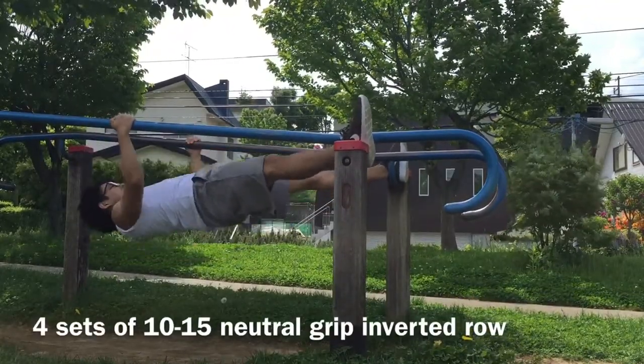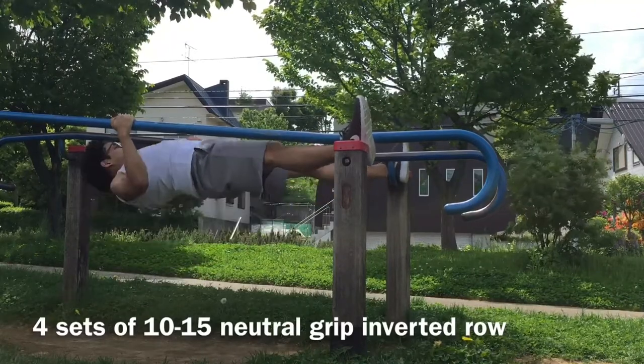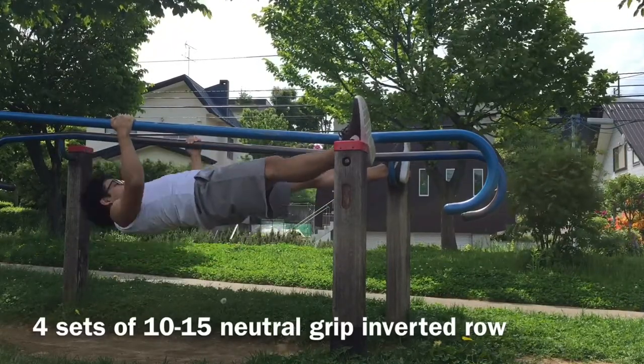This is also good for your back, especially rotator cuff, teres major and some back muscles.